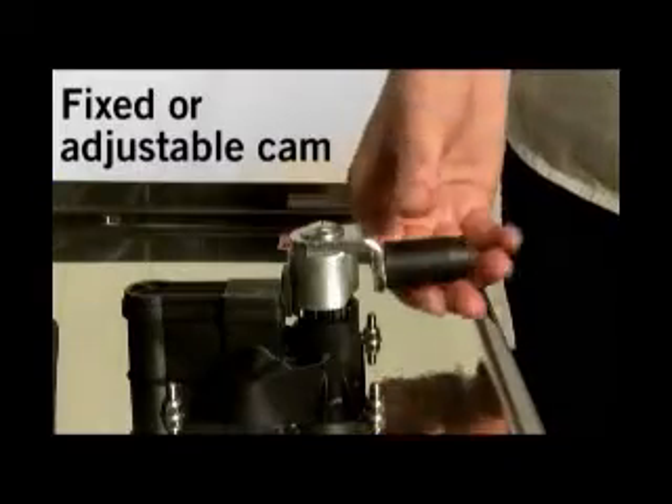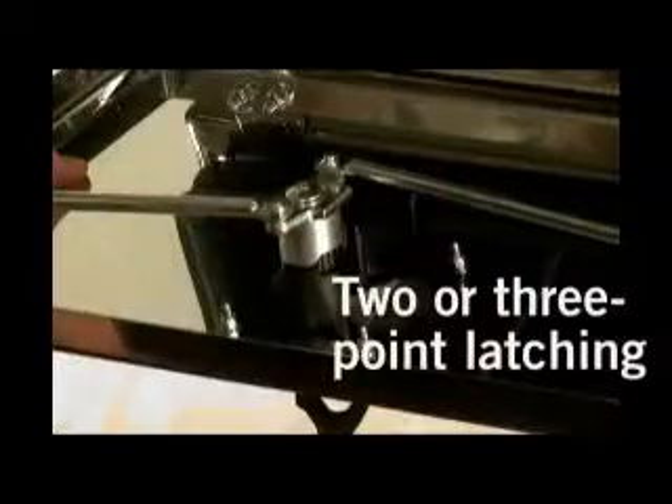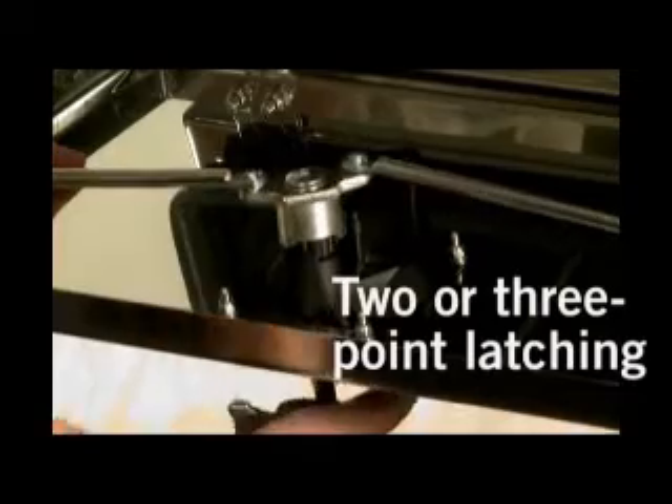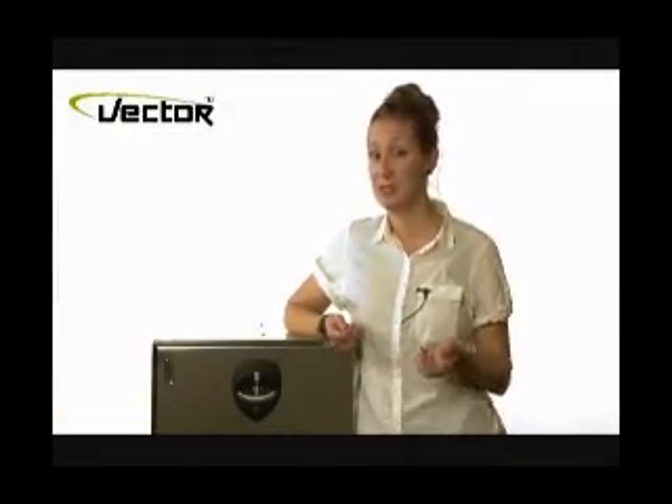On the inside, the fitted roller cam can be either fixed or adjustable. It can also be equipped with rods for two or three point latching. Remember, use the Vector T-handle if you care about design and function.